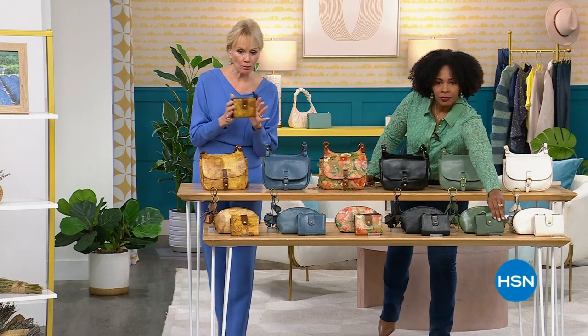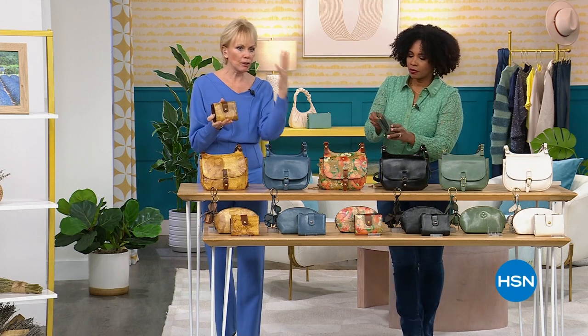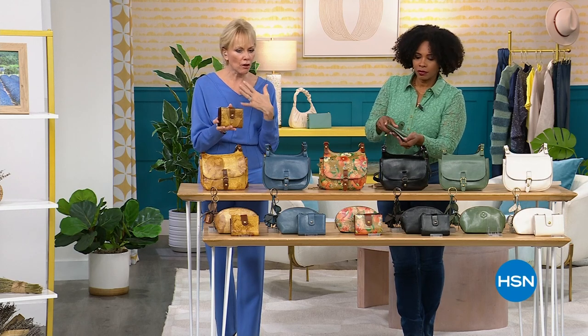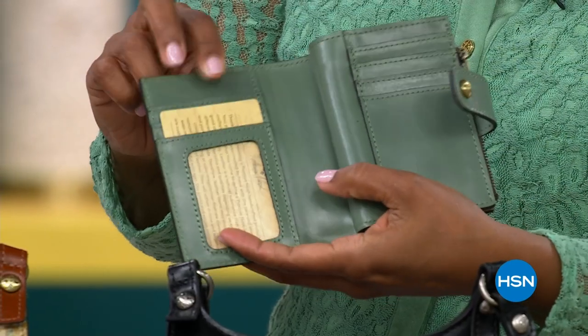I was even so surprised after seeing this. I designed these like a year ago, then we show them, then you go into manufacturing — it's all a very long process. But this wallet is perfect.